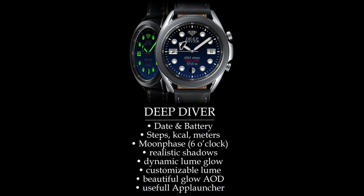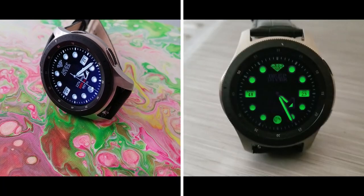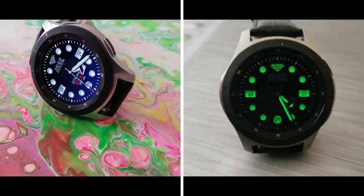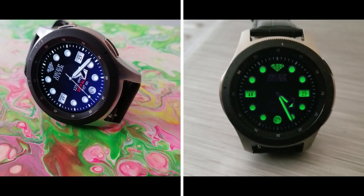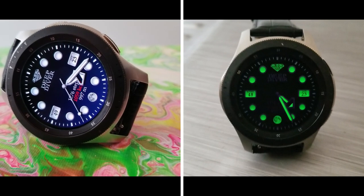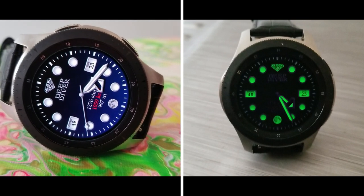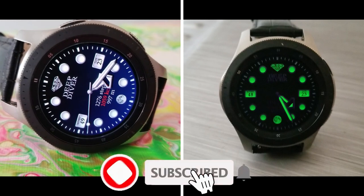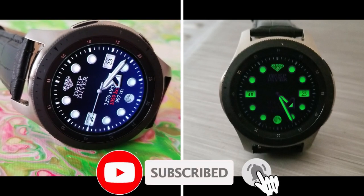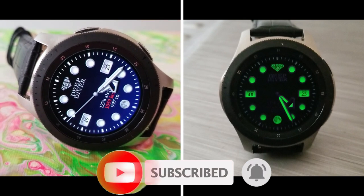That's a wrap for this review of this highly functional and luxurious looking analog watch face from KSR. Remember that the developer is handing out limited coupon codes for this one, so if you want a chance at grabbing one, make sure to click the link down below. Thanks again for joining us, and please hit that like button and subscribe to the channel so you can be notified when we have future giveaways. I'll see you in the next video — take care.